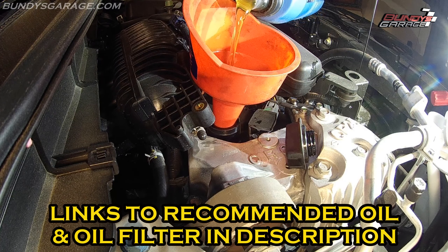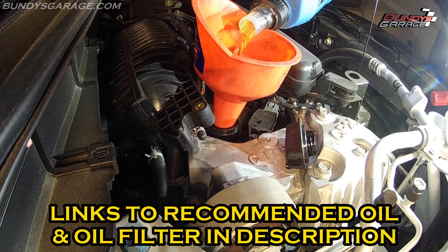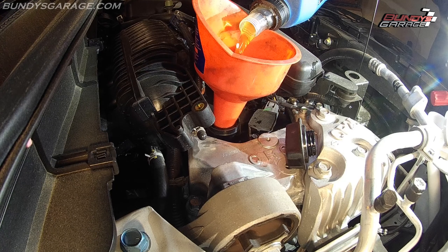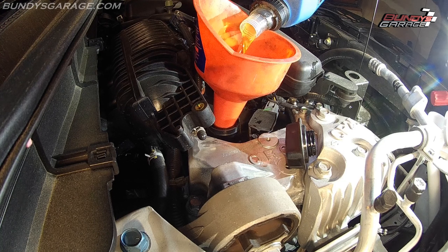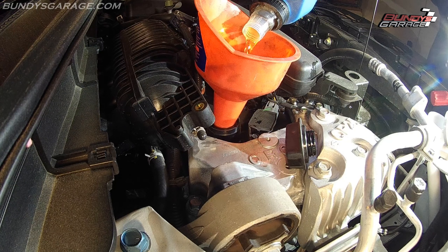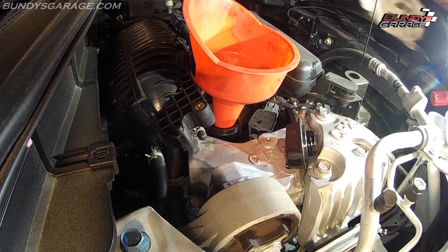Fill this up with five quarts of oil. Next, put the dipstick back into place and the oil fill cap back into place. Fire up the engine, get it on a flat surface, let it sit for about five minutes, then pull out your dipstick, clean it off once, put it back in, check it, and make sure you're close to or on the mark. If it's a little bit low, go ahead and add some. After about 100 miles of driving, check your oil again to make sure you're on the mark.